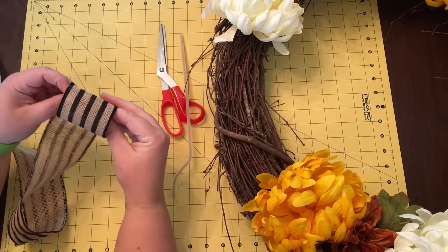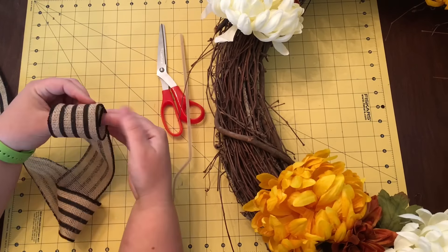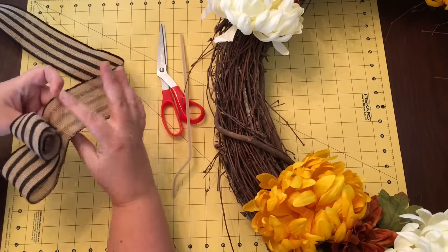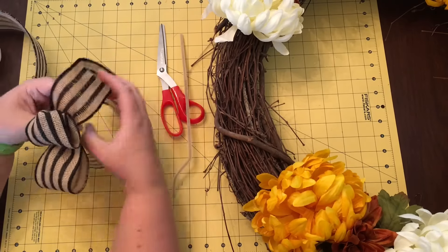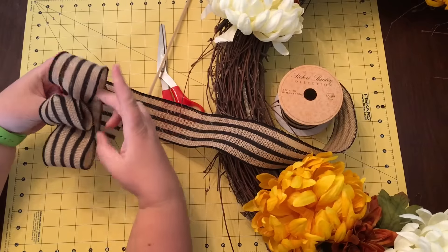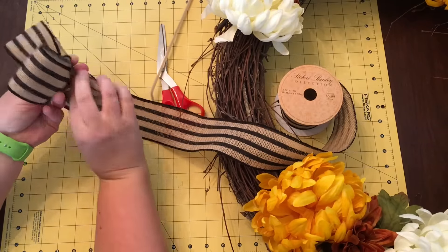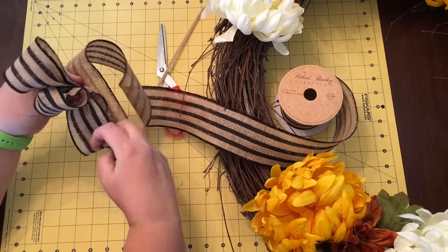Pinch it with your non-dominant hand — I'm using my left hand to pinch it — then pinch and twist it and make a first loop with your dominant hand. Pinch and twist it right in the middle and keep holding it with your left hand, then flip it to the other side to get the other loop to match it. Hold them up and kind of measure it out with your fingers, then twist and pinch it in the middle.